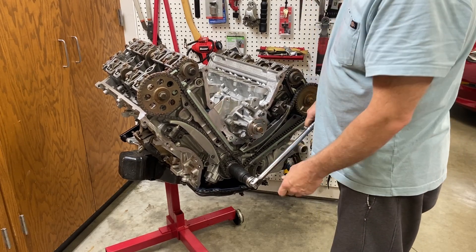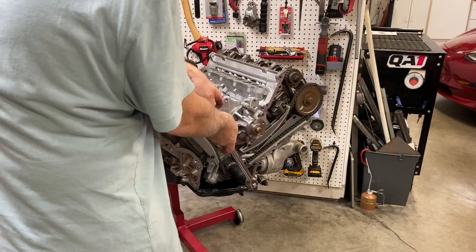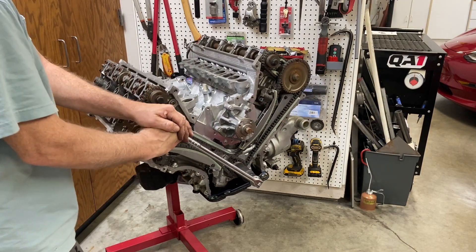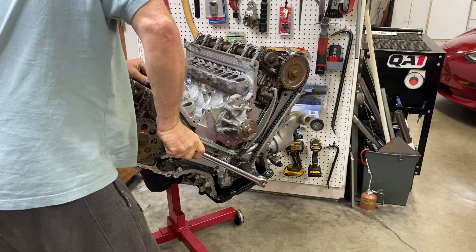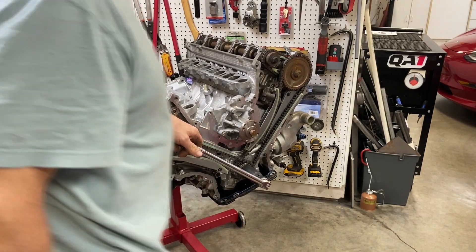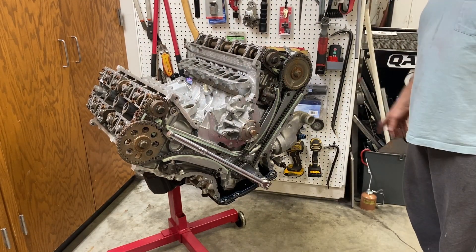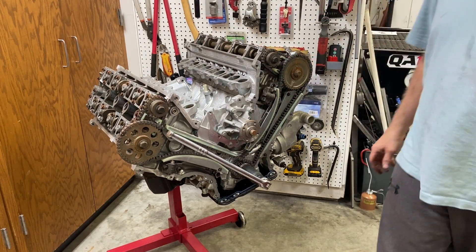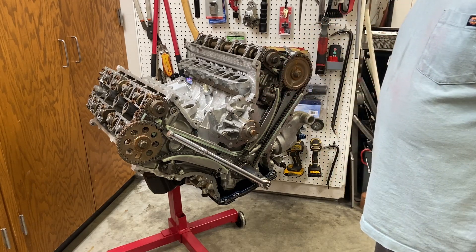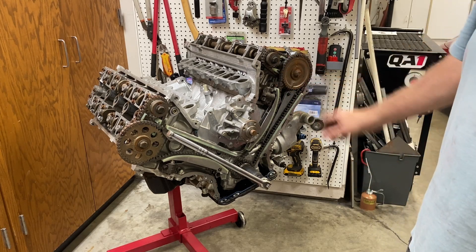Oh my god — it's seized. That's a good thing we didn't just put this back together and think it was going to start up. Yeah, it's seized up pretty good. My hunch is that water got into the cylinders and probably rusted the piston rings to the cylinder wall. We'll take a look at that once we get further along and get this apart.